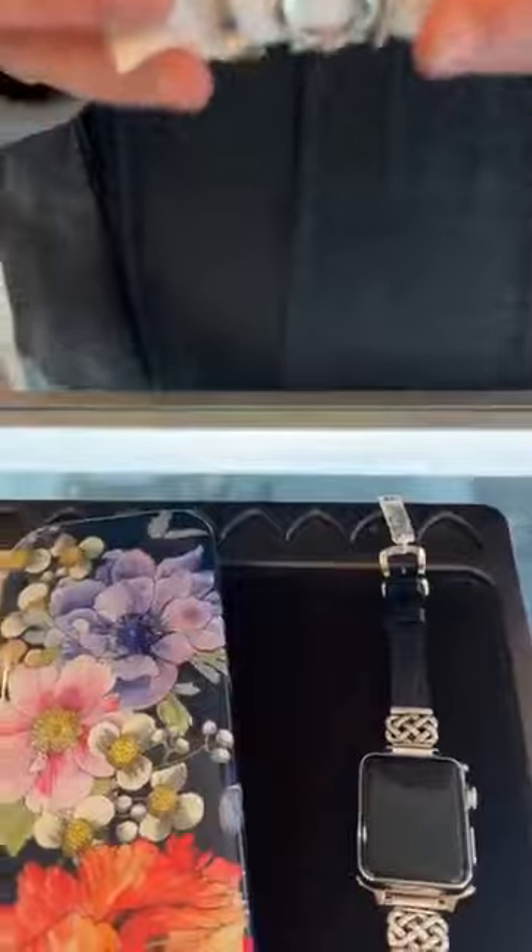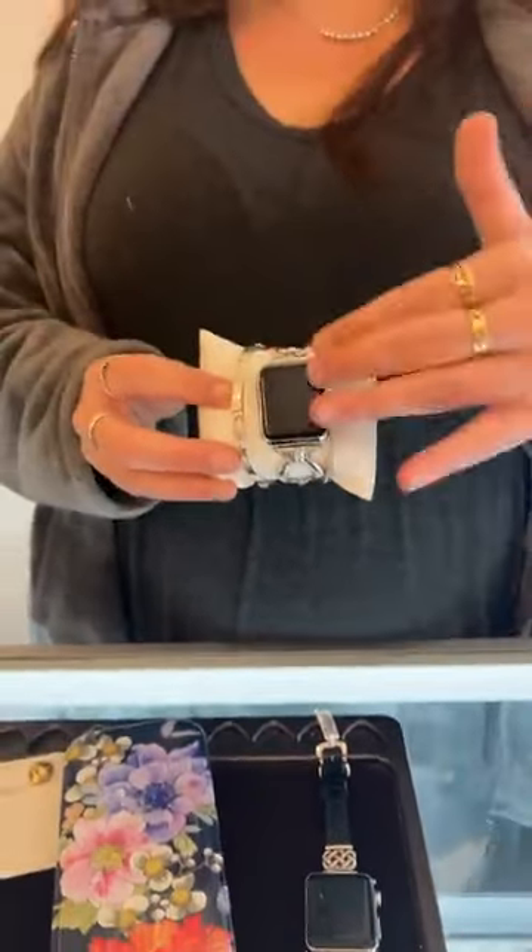Of course, if you need any help styling or stacking — because these watch bands look so great stacked with other bracelets — we can definitely help you with that. You can come in store, send a picture, or do a Zoom, FaceTime, or Google Duo. We have so many options for you to shop with us besides the traditional in-store way, so be sure to take advantage of all of that.